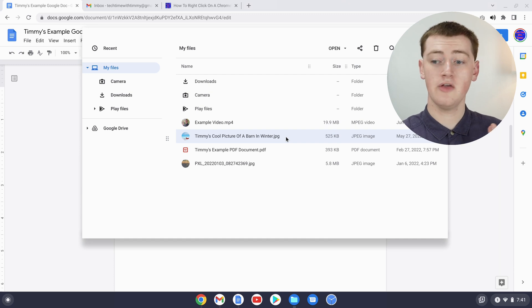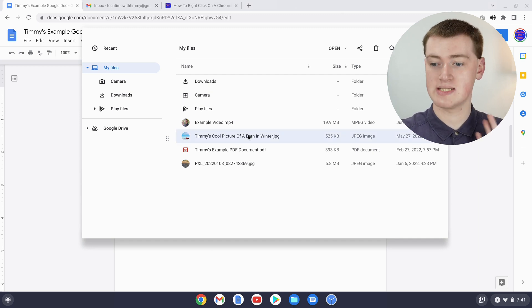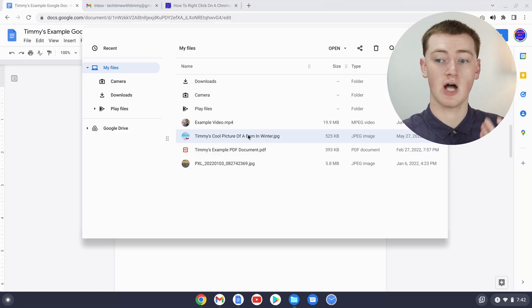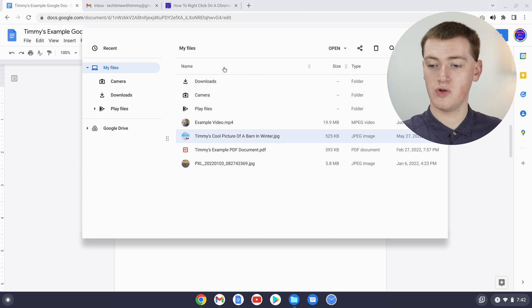Or if you didn't want to right-click, you could just single-click on the file with one finger to highlight it, and then use the Control+C keyboard shortcut to copy it. Now you can just go and paste it somewhere — for example, if you wanted a copy in your downloads folder.